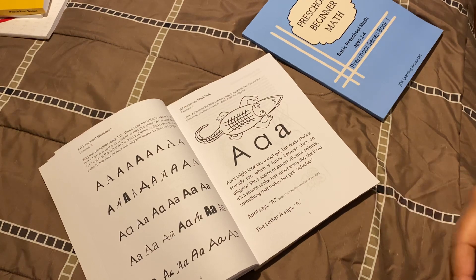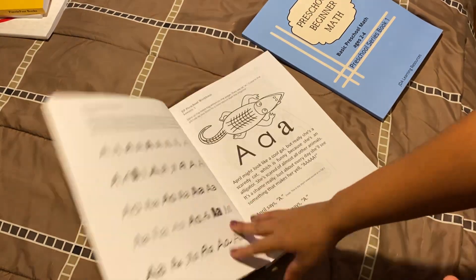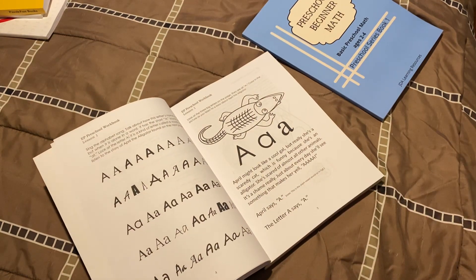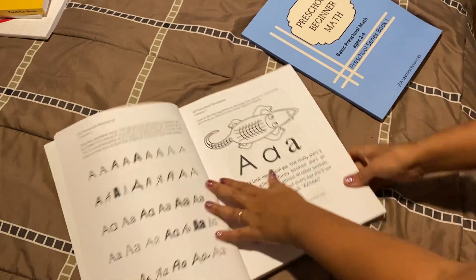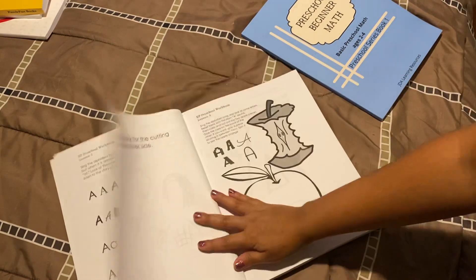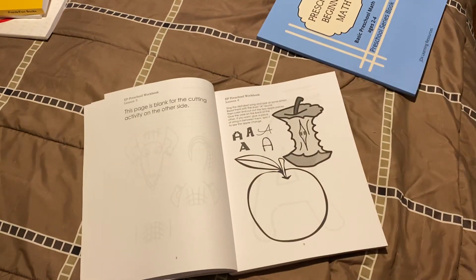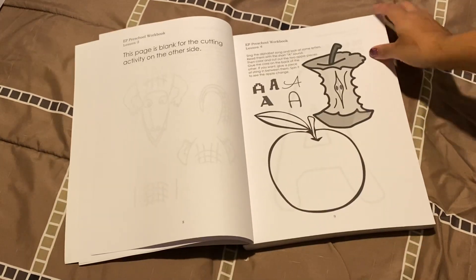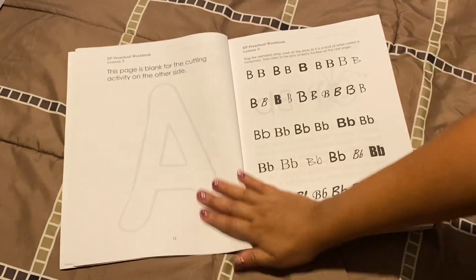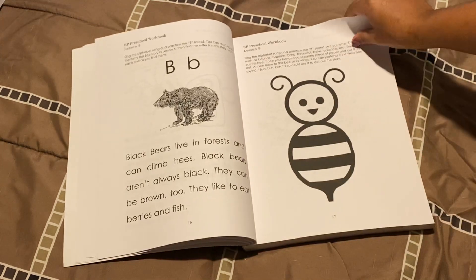If you want to do the curriculum online and just print the worksheets, that's absolutely free. If you want to buy the physical copy, that's a cost, but they're very affordable — workbooks are around $10 and the parent guides are usually around $6. Lee Giles lives in Pennsylvania, which has strict rules for homeschooling families. If her curriculum is good enough for her kids in Pennsylvania to pass their yearly testing, it's good enough for my family.